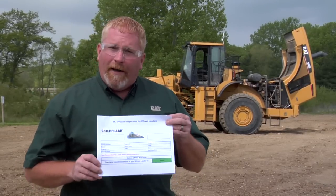Hi, I'm Nick Rummel with Caterpillar Preventive Maintenance. Something new we've got for you are the TA-1 inspections. You can see this 980H in the background here — I'm getting ready to do an inspection on it, and I'm going to do a TA-1.